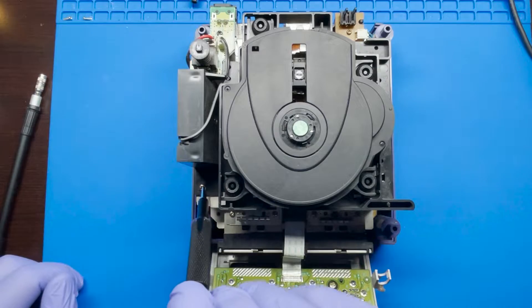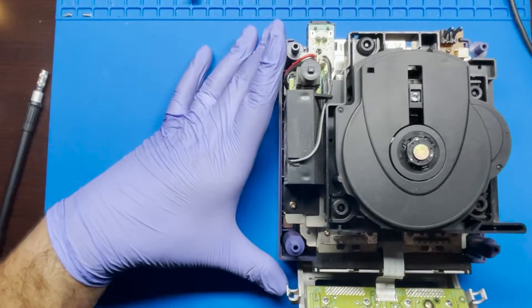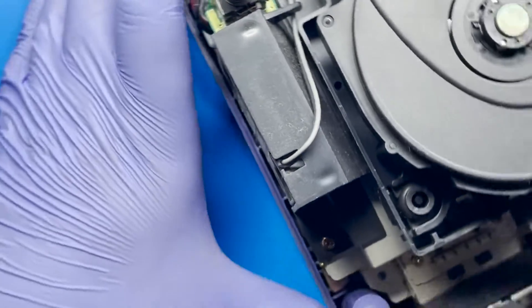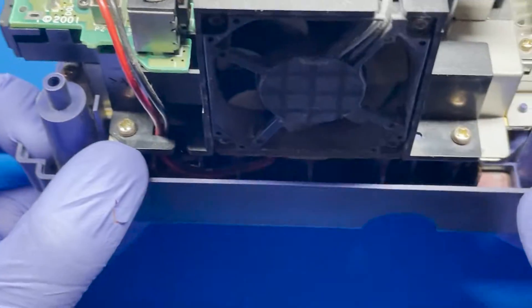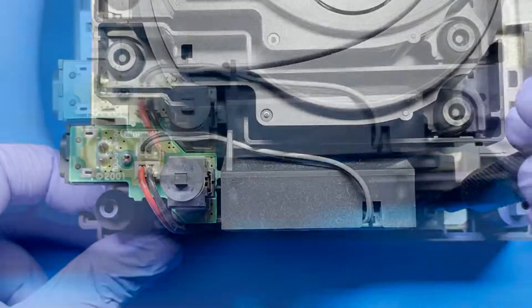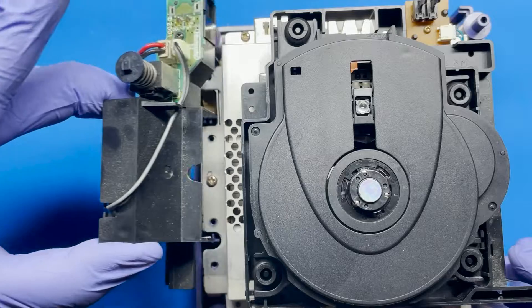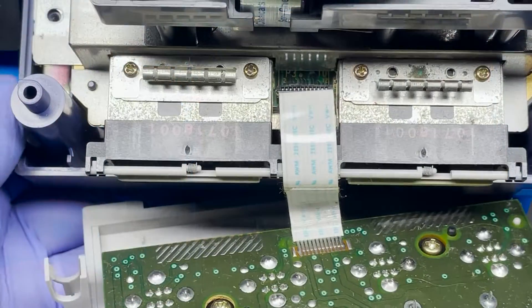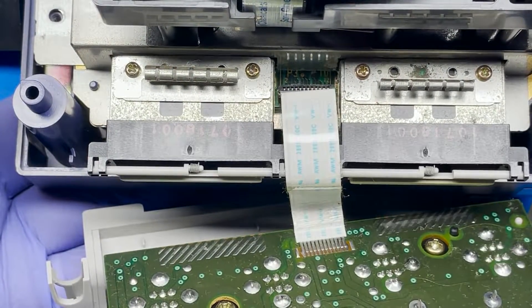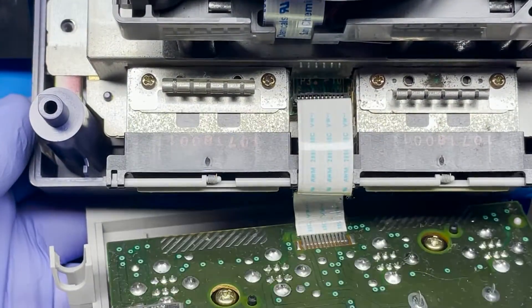We're gonna want to go ahead and remove the screws located here on the side for the fan. They're located right here — there's one here and one here — so we're gonna go ahead and remove those. Once you remove the two screws you can just simply slide it out like this and then just set it to the side. After the fan, we're gonna want to remove the screws located in the front where the control ports are, so we're just gonna remove those four screws.